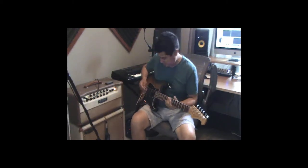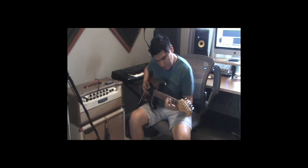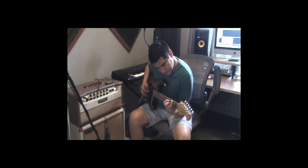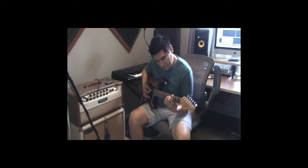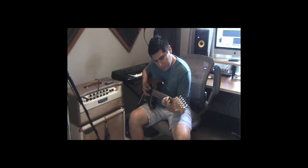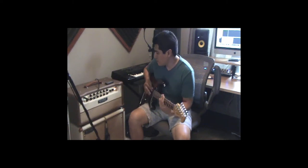Alright now here is the third position, middle pickup. Now here is the second position, middle pickup and bridge.